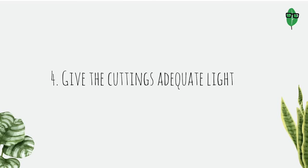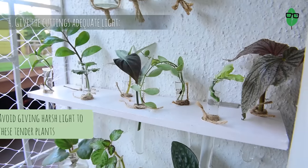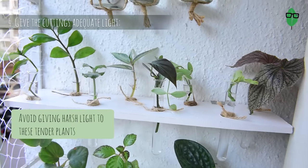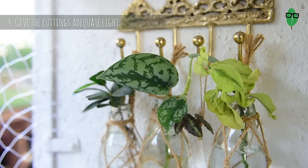Point 4: Give the cuttings adequate light. Light is important for a cutting to survive — it still needs to make energy to survive and grow. However, too much harsh light is not good as it will get stressed. So it is essential to give it bright indirect light. I initially used to keep plants on my kitchen windowsill that had no access to any light other than tube lights, but when I shifted them to a sunnier spot, I saw an immediate change in how they grew.